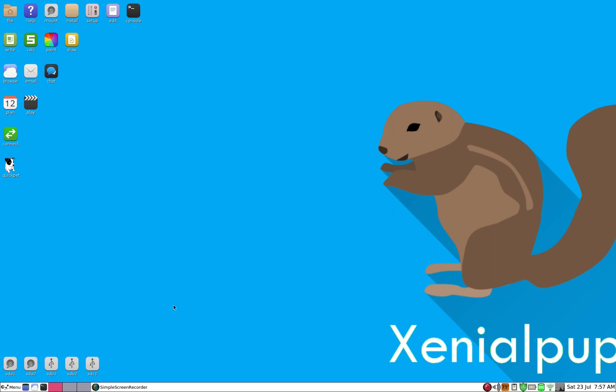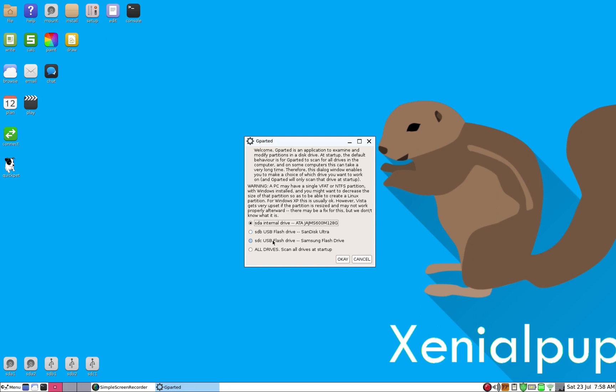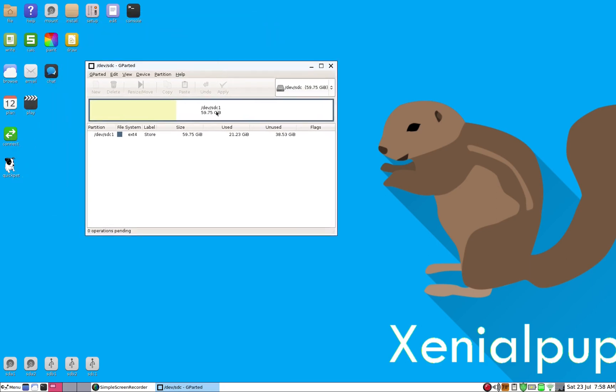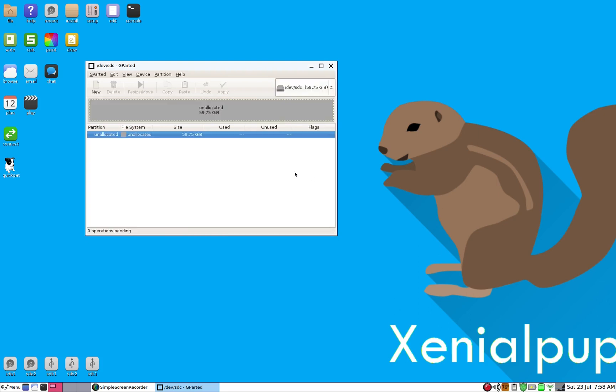The first thing we need to do is wipe the sdc hard drive. We'll go into GParted — this is the sdc drive, the external hard drive. We'll create a new partition table and go with MS-DOS, just like when I prepared the USB installation stick.